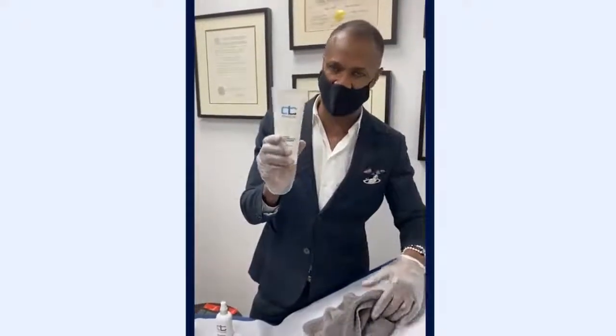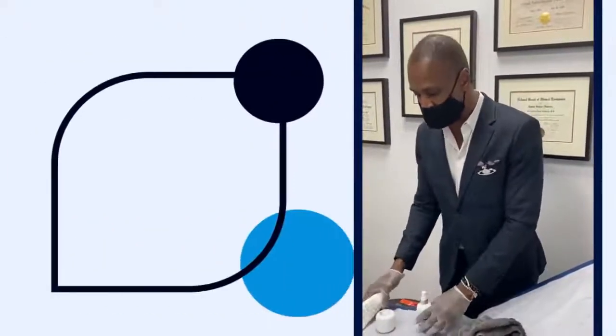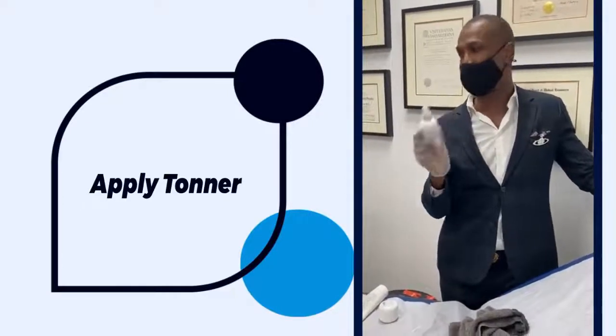This skincare cleanser has chamomile and a number of wonderful things that soothe the face. The most important thing to remember about facial wash is that it raises the pH of the face, which means the pores can get reinfected with bacteria. So step two is to apply a toner to return the pH back to normal.